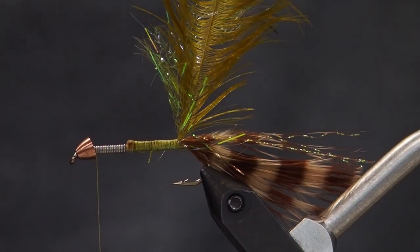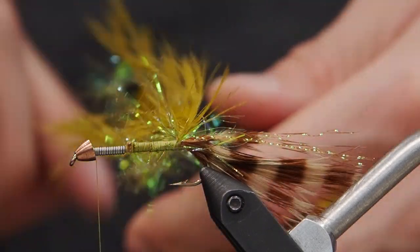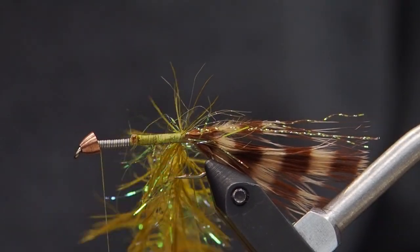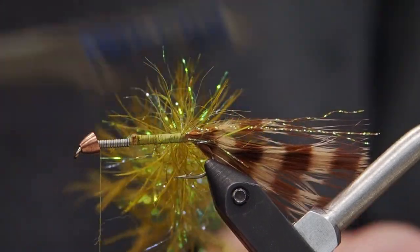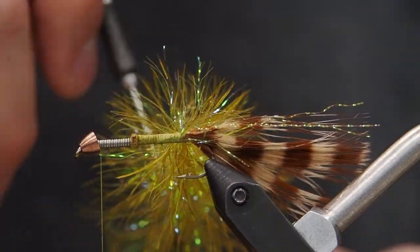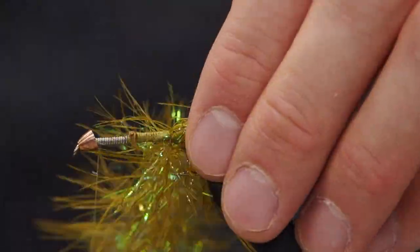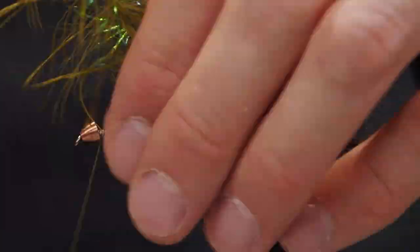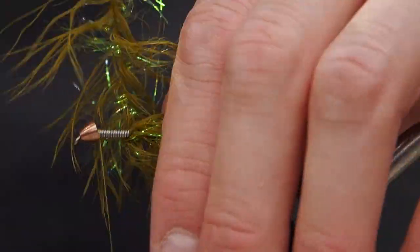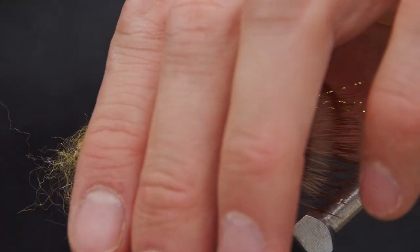Now that the feathers are tied in at the tip, we're going to grab our Loon Gator Grip dubbing spinner with the alligator clip attachment. Clip them together and spin it clockwise. As we're doing that, we're going to brush it out a bit and, using our bodkin, pull out any trapped fibers. Once everything is oriented nicely, we'll go ahead and palmer that onto the shank of our hook. With every wrap, grab the material already put down and pull it backwards so none of the fibers are trapped and splayed out at awkward angles. Palmer that right up to our cone head.